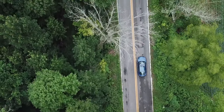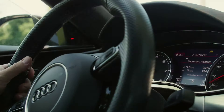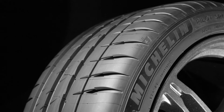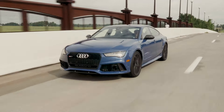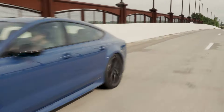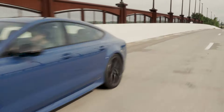The Pilot Sport 4US's center ribs and inboard shoulder feature a silicon-fused wet compound designed to improve wet braking performance. The low void outer shoulder utilizes a new dry-focused hybrid tread rubber for improved dry handling and braking over the previous generation tire.